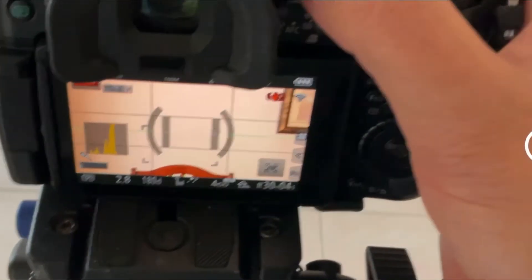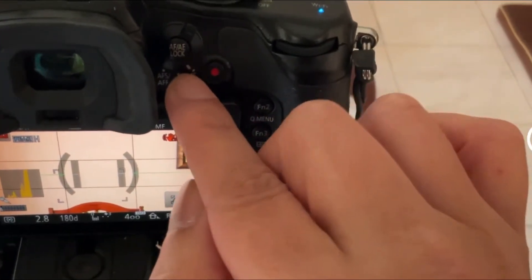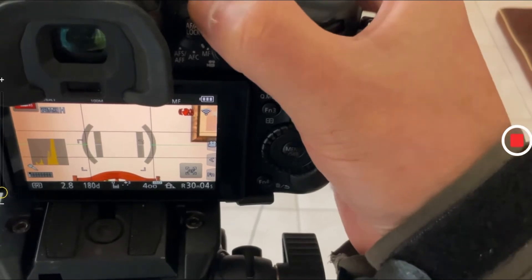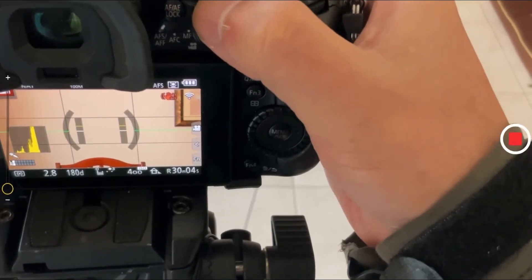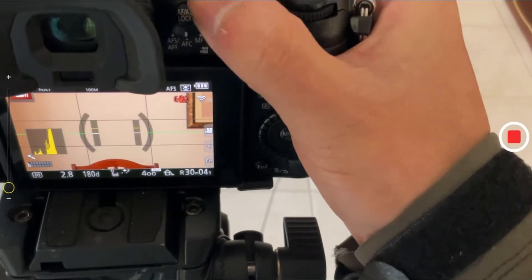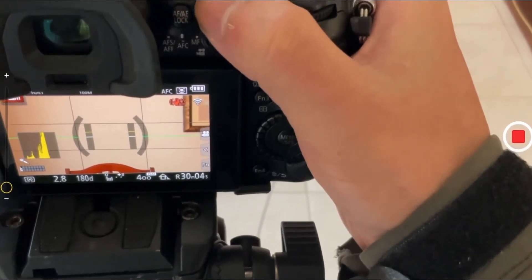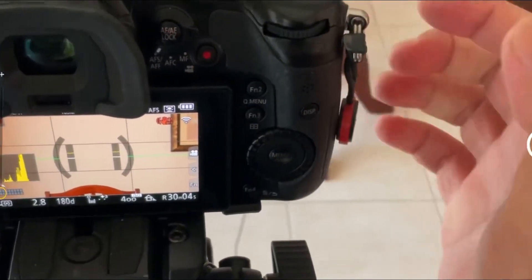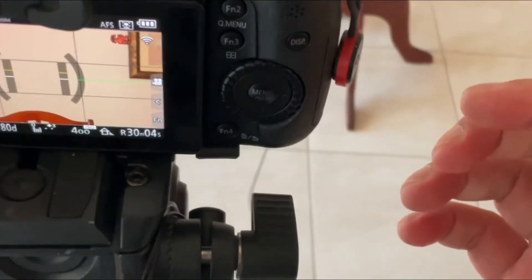Let me stop the recording and do a funny face for my thumbnail. Now to set the autofocus — right now it's in manual focus. Switch back to autofocus, single point. We use continuous autofocus — put it into single point autofocus.